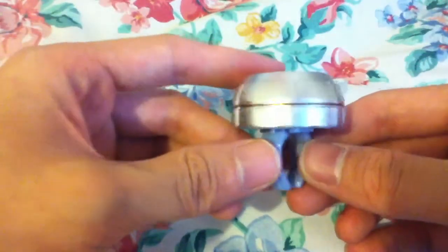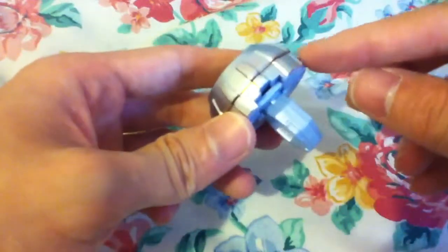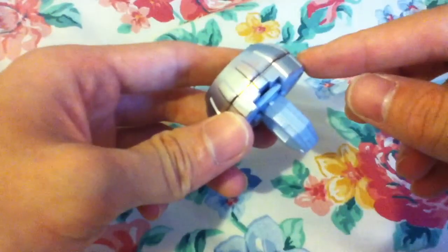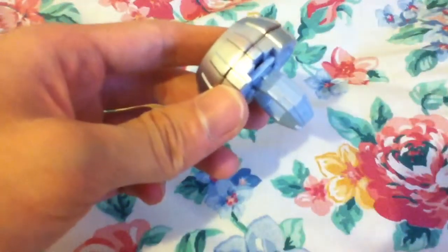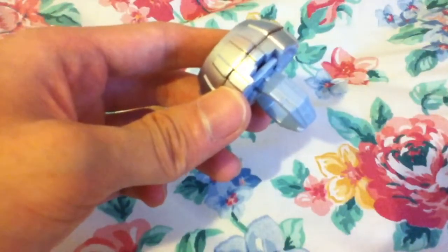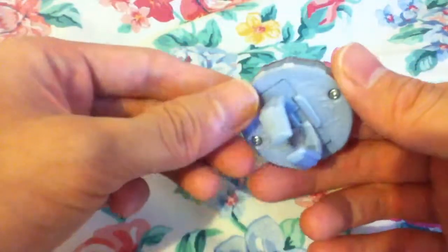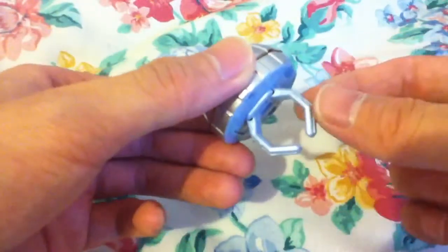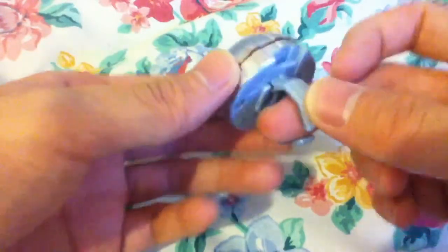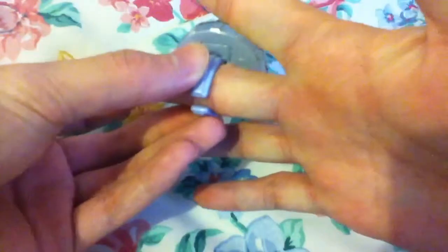It looks like it's a deluxe ring because I swapped the bottom base with the big ring from the Forze X Switch set. And it matches well. And I also got the 17mm ring part, so it will fit my big middle finger perfectly.